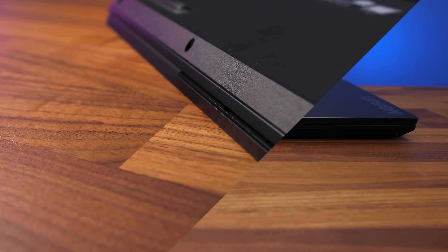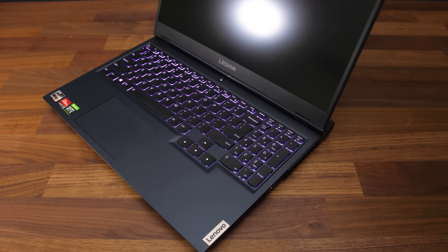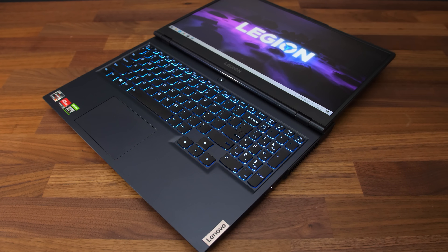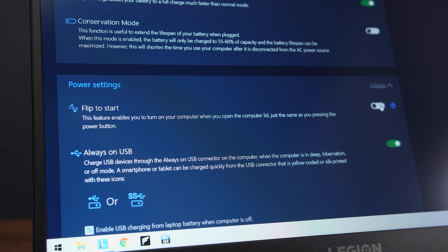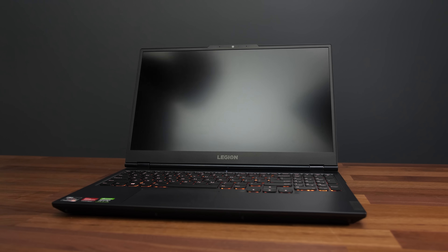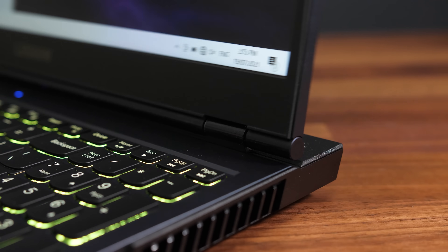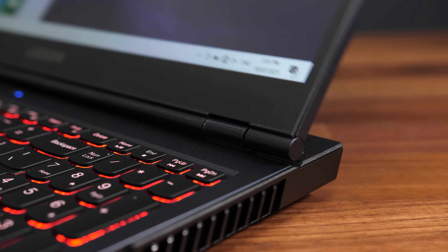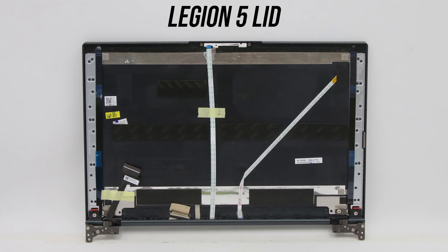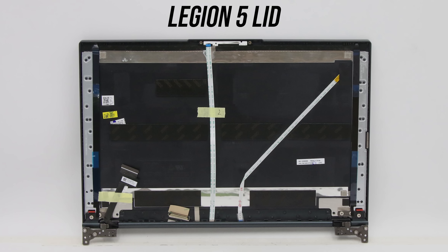There's nothing on the front, however the middle sticks out a little making it very easy to grip onto when opening the lid, and the lid goes the full 180 degrees back for sharing. You can also optionally enable flip to boot, which automatically powers the laptop on when you open the lid. Some viewers are asking about hinge issues — I'm not aware of any with the 5 series specifically, and the images from Lenovo seem to show it has the better reinforced hinge design.